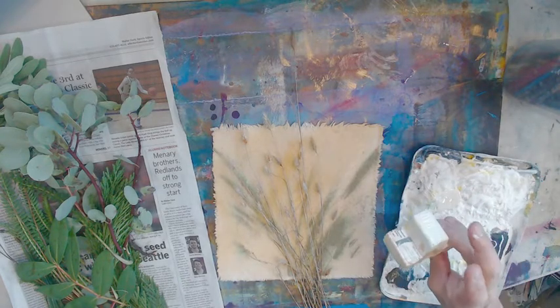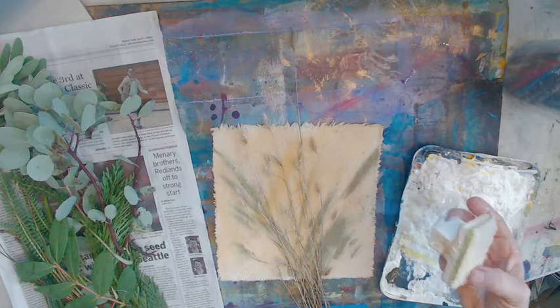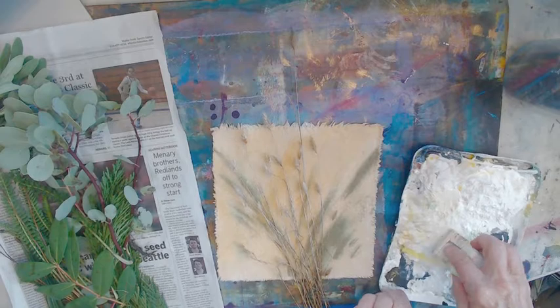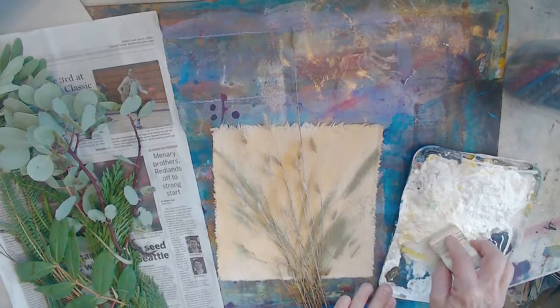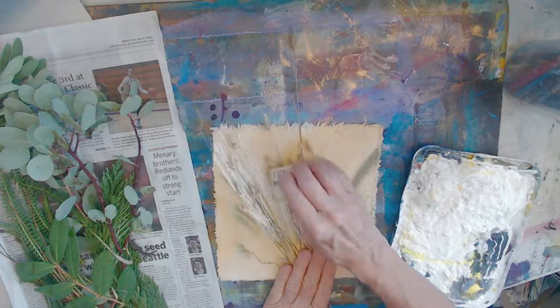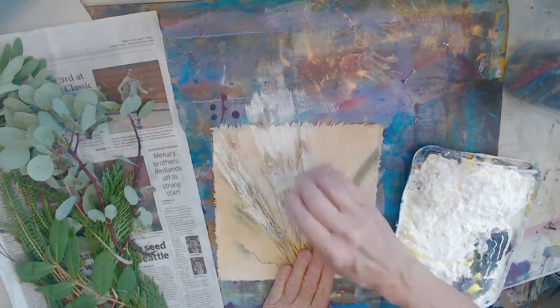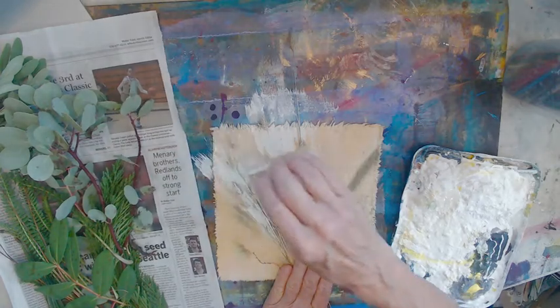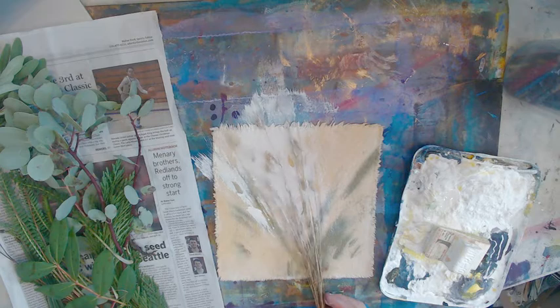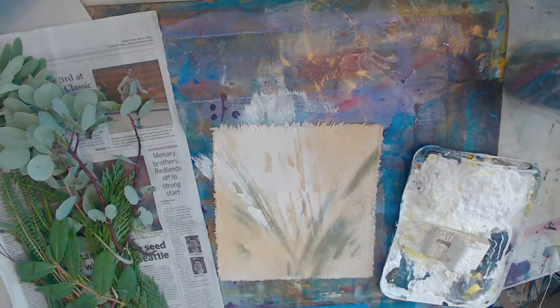I'm going to use a fuzzy edger for this — these work great, you can get them at the hardware store. That's one effect that you can do.